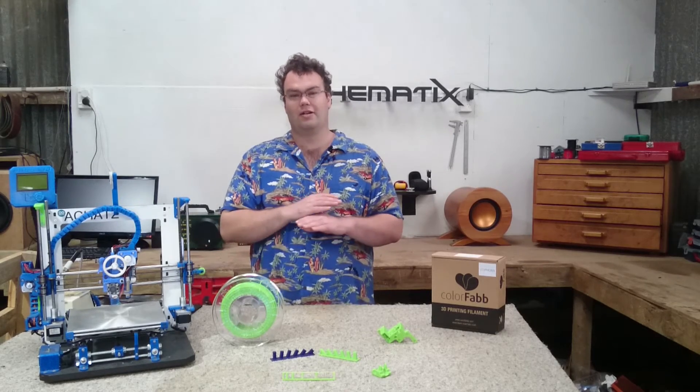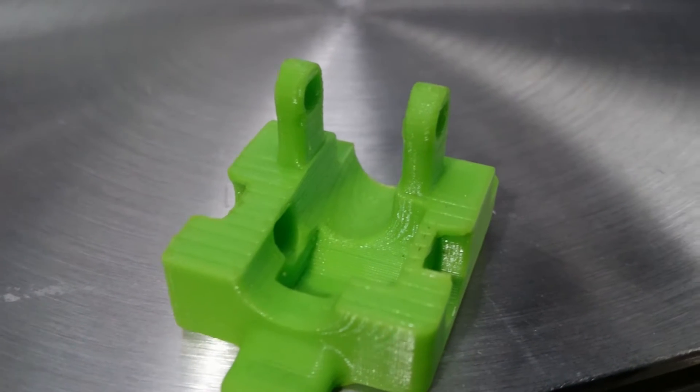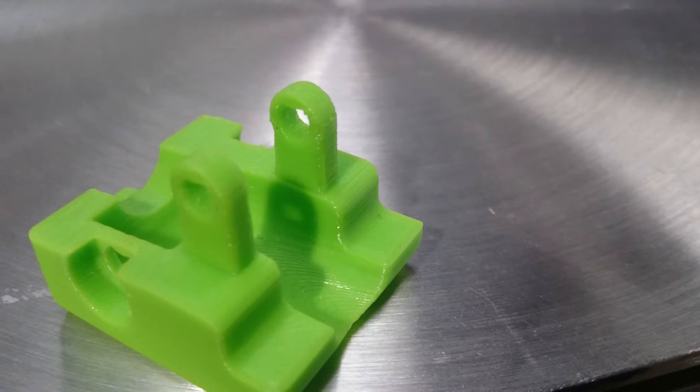Some parts come out looking absolutely stunning and as flawless as far as 3D prints go. Just look at the clean edges and lines with this test print of an upcoming project for a new extruder of mine.